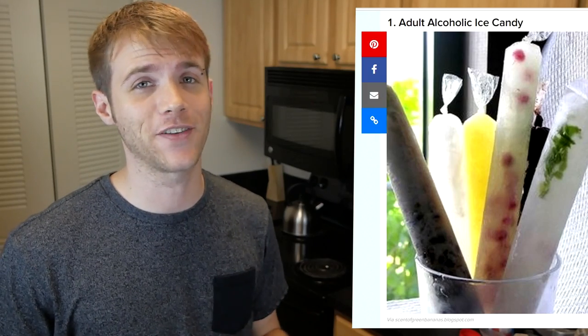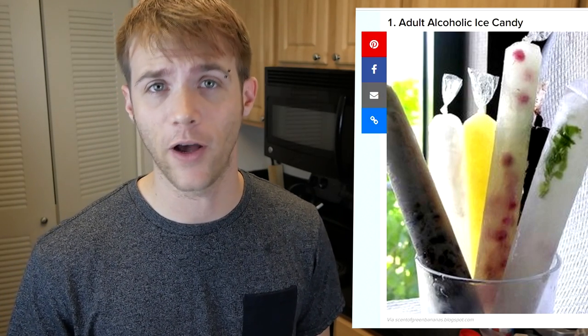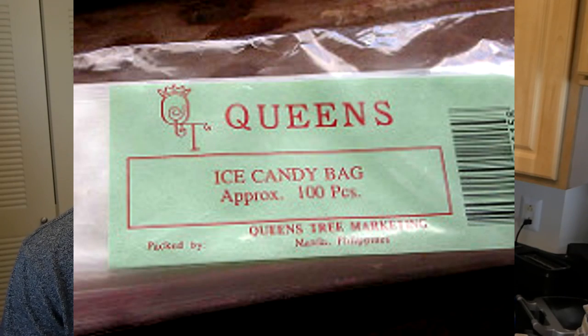The very first one on the list is actually kind of funny. They're saying to make adult alcoholic ice candy — as opposed to children's alcoholic ice candy. They don't even go into how you get the bags to be perfectly shaped like that. It was only after checking their links that I found out you just buy a freezer ice bag. So it's basically just buy a product and then use it. That's the hack. I guess maybe they're taking credit for coming up with the idea of putting alcohol in it, but nobody ever said you couldn't do that.